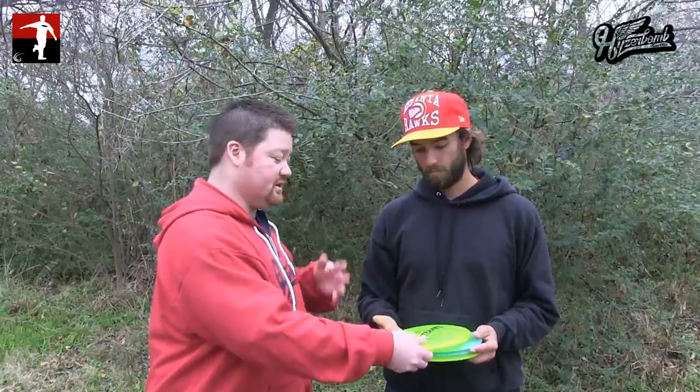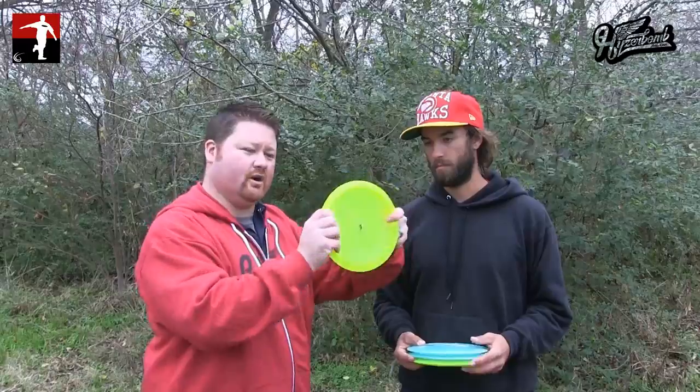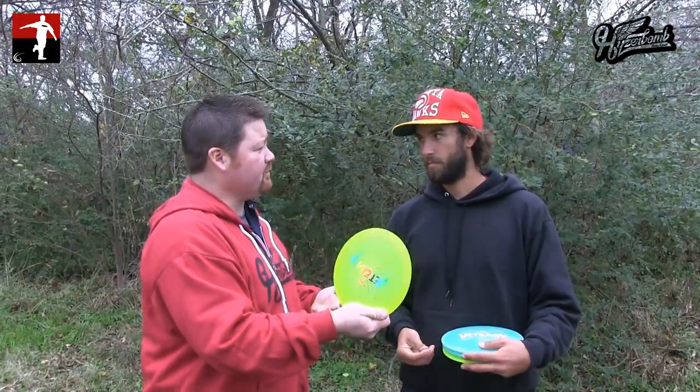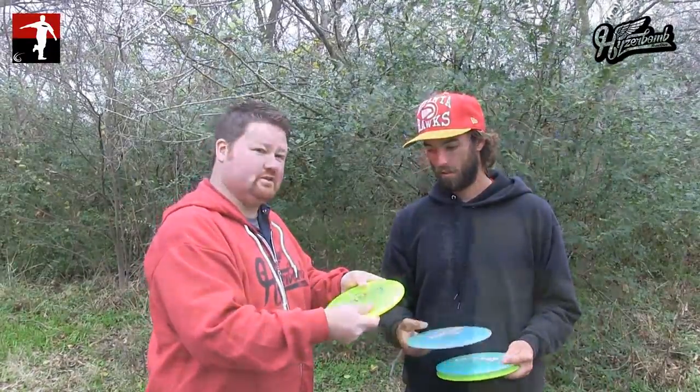It's more of a fairway disc, as you're saying. You just mentioned T-Birds and Eagles, so it's got a little bit of a smaller rim here. That's going to be great for people with small hands or maybe not your biggest throwers in the world. Talk about the plastic it comes in and how that feels.